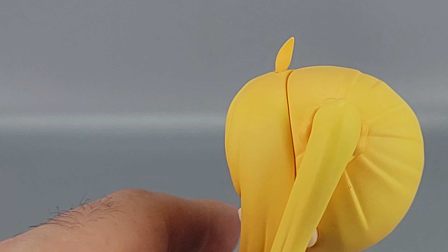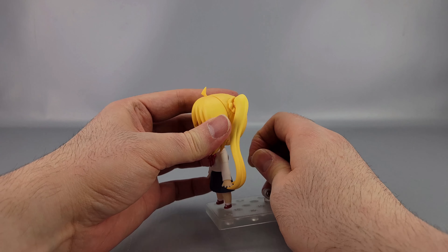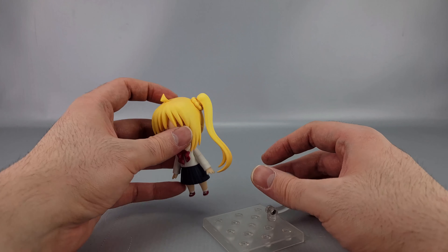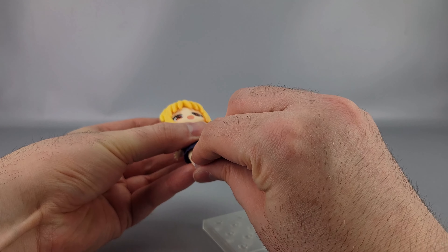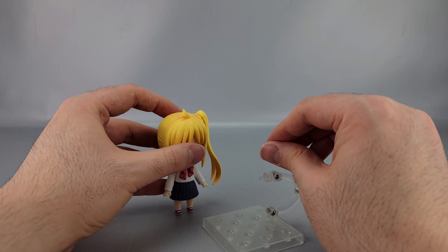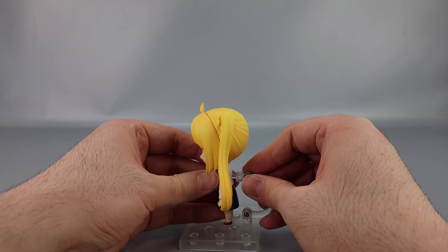She plugs into her stand of course. You can potentially get her to stand without it like many Nendoroids, but it's going to be really difficult to pull off given everything, so it's technically doable but with so much effort you're better off just using the stand.